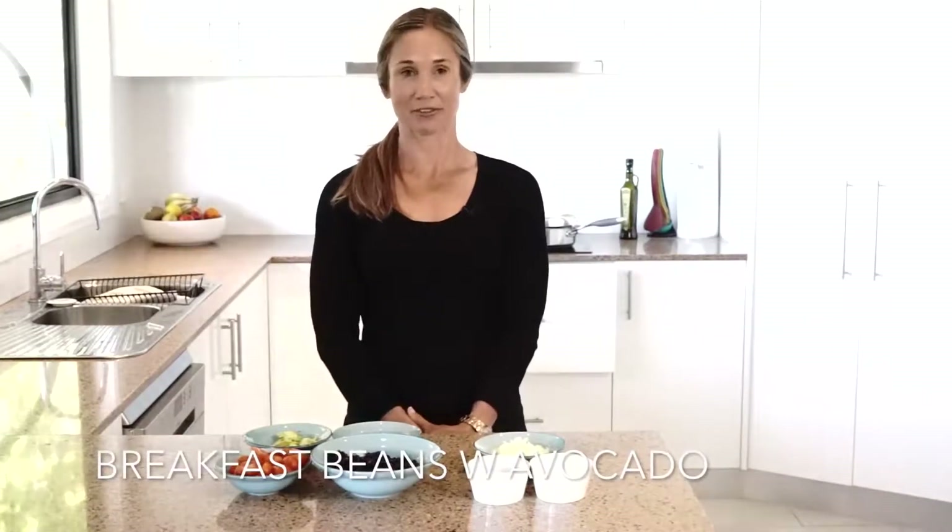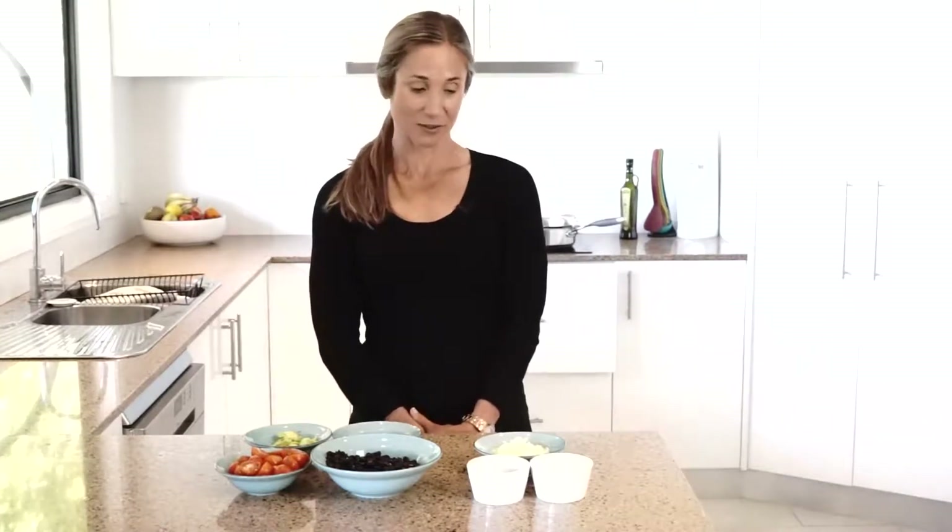If you're looking to spice up your breakfast, why not try this breakfast beans with tomato and avocado. This dish has a slight Mexican influence with the addition of some spices, some chili, lime and coriander. But essentially it's black beans with cherry tomatoes.